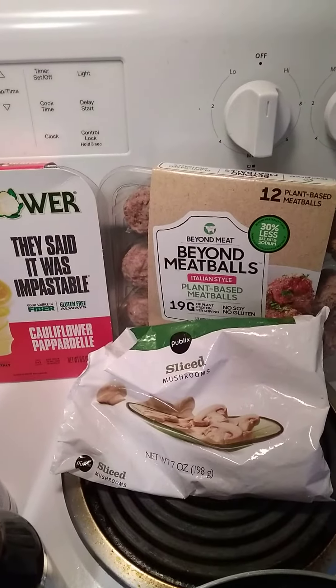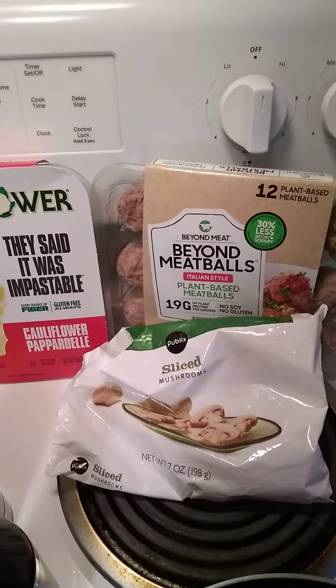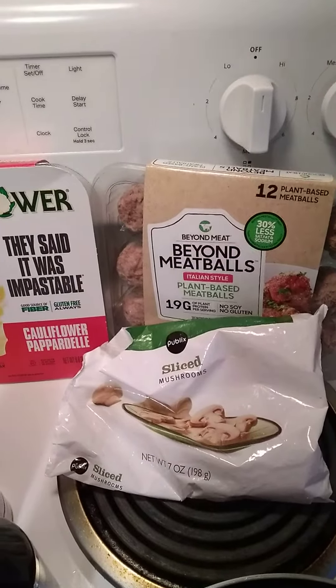I am going to make, for the first time, my version of hamburger and gravy using Beyond Meat meatballs, because at the time they didn't have hamburger patties — but this I can make a couple of meals out of.